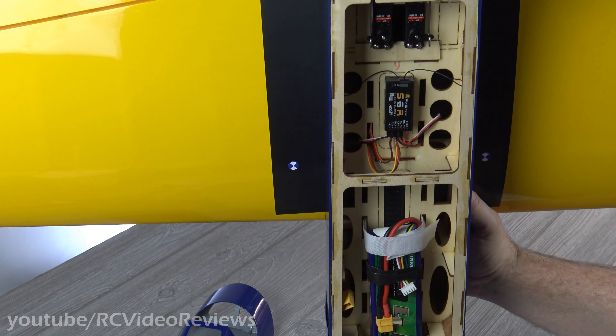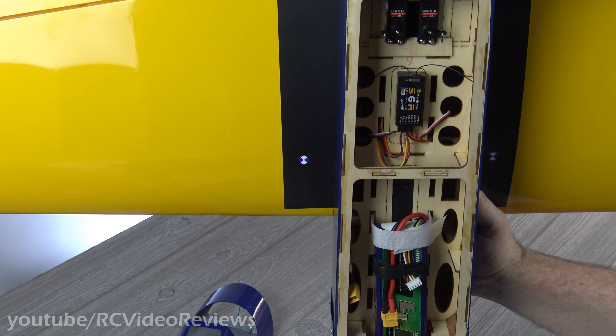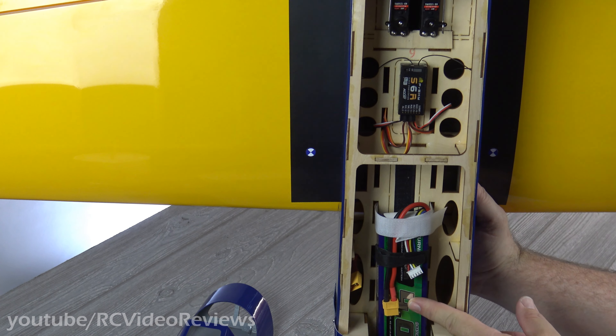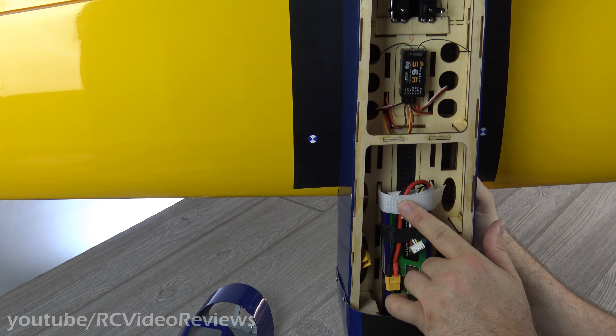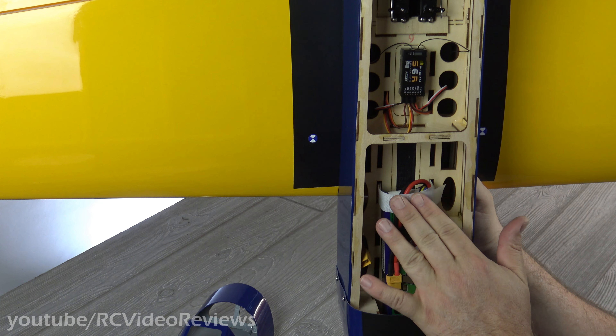One of the real nice things about the fuselage on this plane is just how cavernous inside it is. I've been spending a lot of time with small FPV planes, and those are real compact — this thing just feels like a great big old Cadillac. To get it to balance, I've got my four-cell 4000 basically pushed all the way forward. I glued my battery strap in from the bottom, so I'll have to take the plane apart, pull that strap out, and move it to the forward strap so it's centered on the battery.